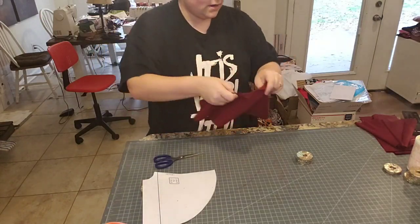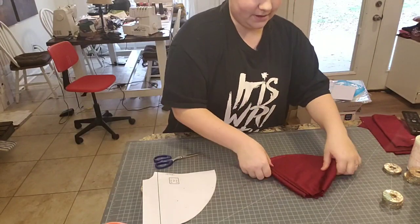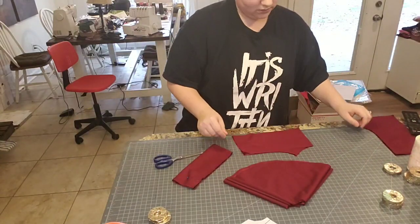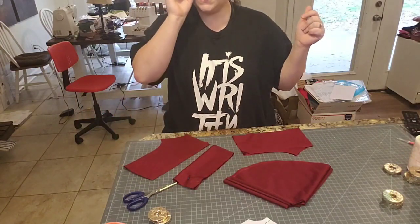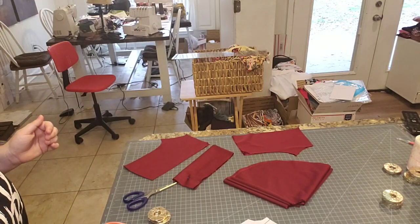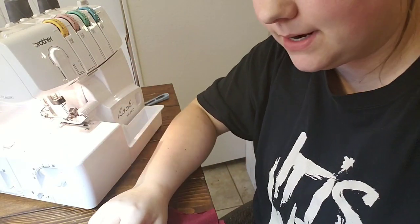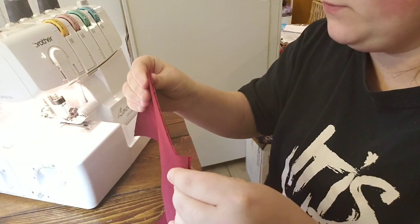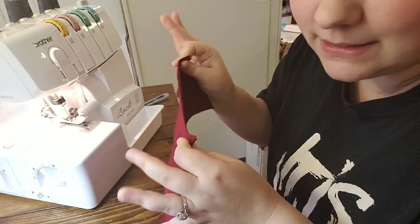Alright, so now we have two full-circle bells, a waistband, two front pieces, and two back pieces. We're going to go over to the sewing machine and I'll show you what to do from there. I'm going to use the serger — you can use the sewing machine.